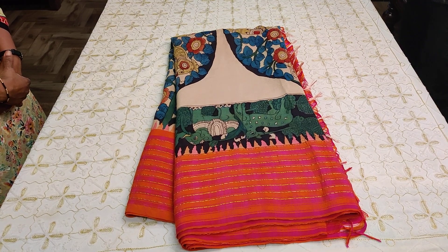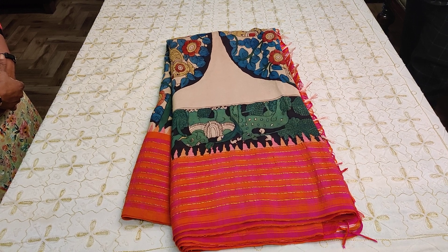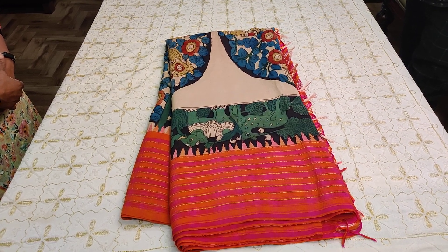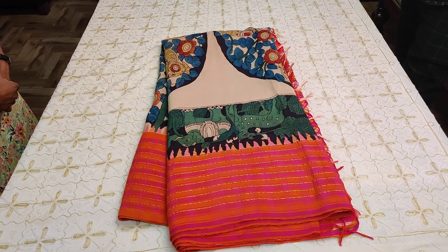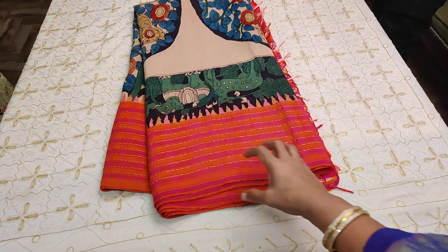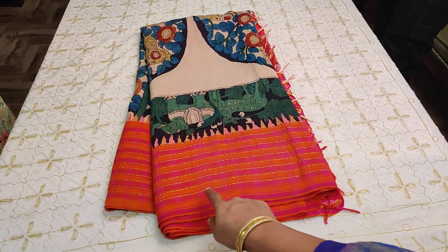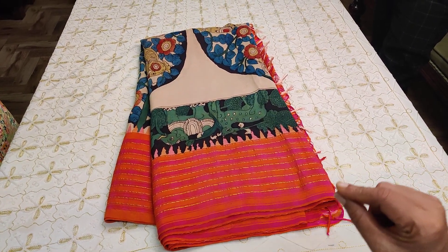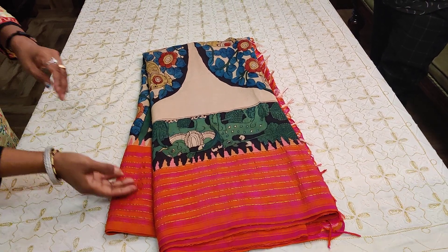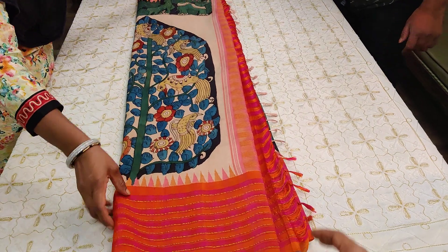Welcome to Vastram Sal's beautiful traditional Kanjivarams. These are all completely pen Kalamkari authentic Kanjivarams, with a beautiful bright pink and orange mixed border with zari stripes running throughout. Let's open up the sari to understand the design.